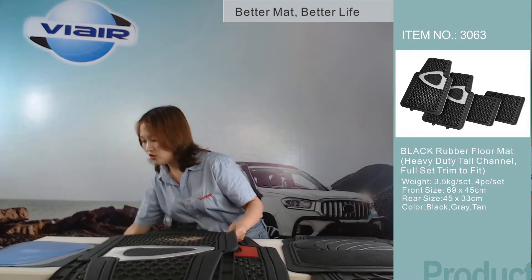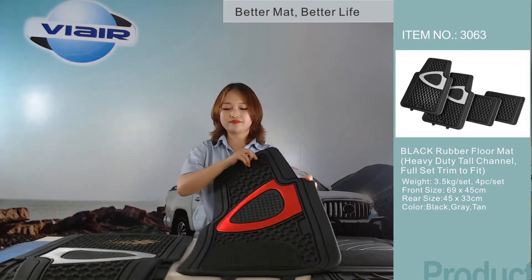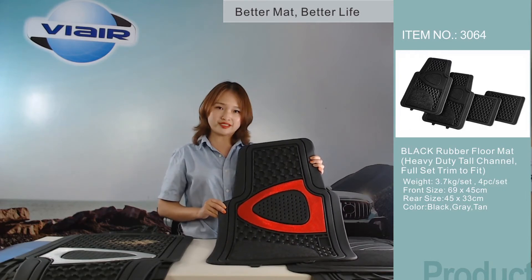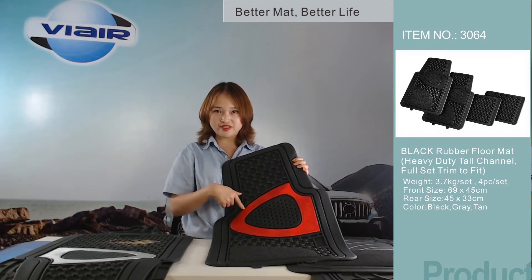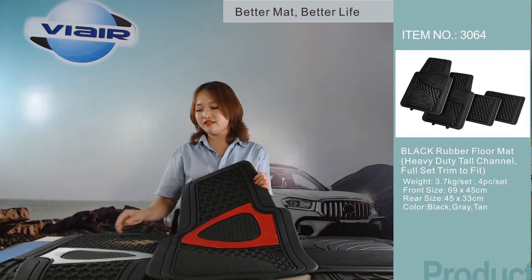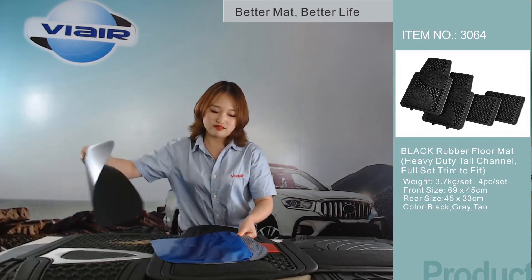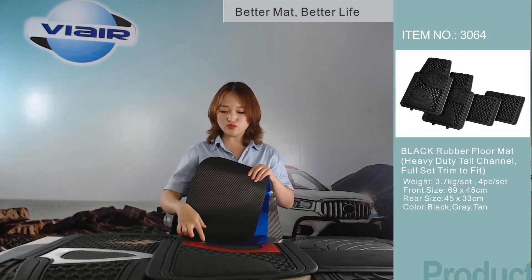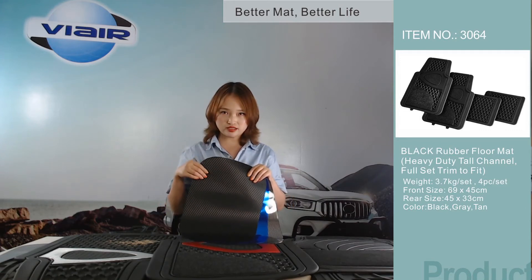Also, we have the same design with package for this one — item 3064. You have many other colors for you to choose, like the blue one, the carbon fiber, the carbon, and so on.